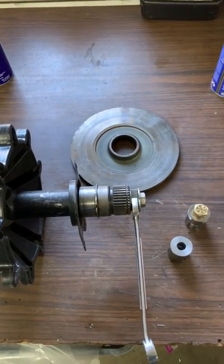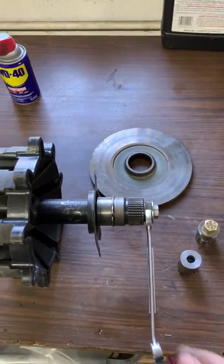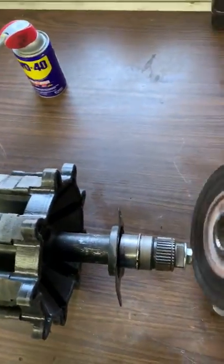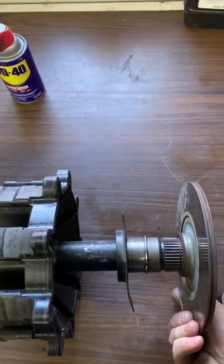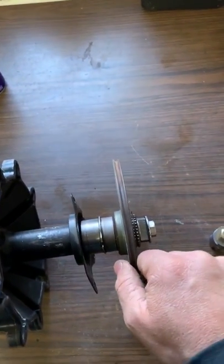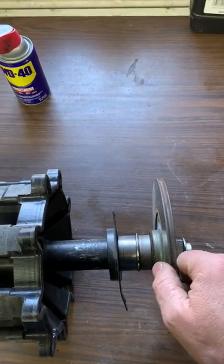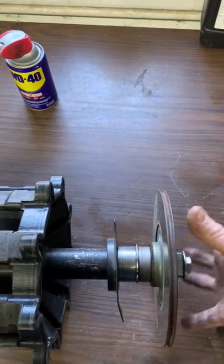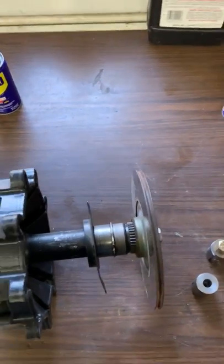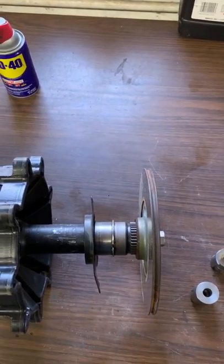One area we need to address with the installation is that the rotor needs to be free on the splines. When that rotor is on there, this isn't even locked down. You've got to be able to wiggle this rotor, and the reason for that is this drive shaft — if it's not 100% true, which I found it isn't on one of our test setups this summer.